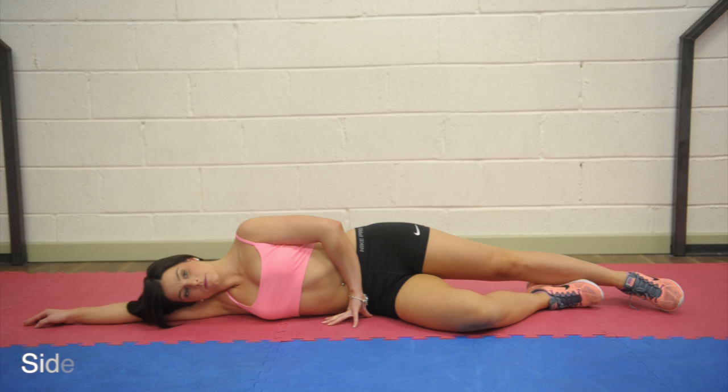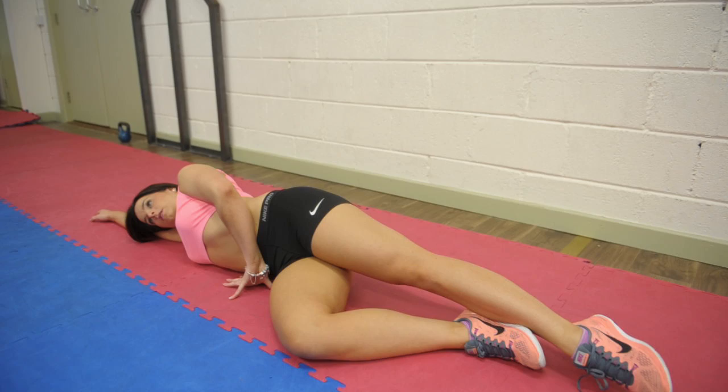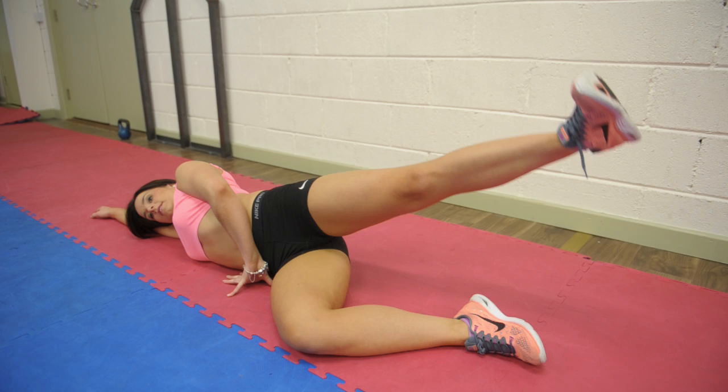Side lying hip raise. Lie on your right side with your right knee bent at 90 degrees and lift your left leg straight and in line with your back. Raise your left leg up and slowly lower it down to starting position without letting your hips tilt back. Repeat 15 times and then repeat on the opposite side.